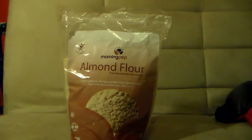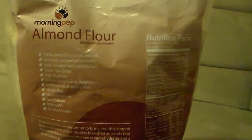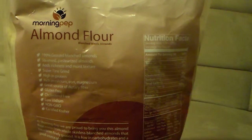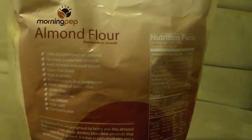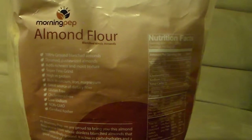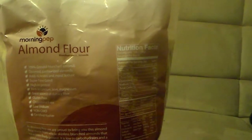I'm going to turn the bag around and give you guys a little more information. On the back it says: 100% ground blanched almonds, steam pasteurized. It adds richness, moisture, and moist texture. Super fine grain, high in protein, rich in calcium, iron, and magnesium, great source of dietary fiber, cholesterol free, gluten free, low sodium, non-GMO, and certified kosher.